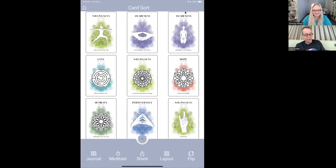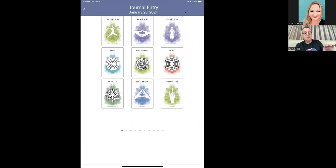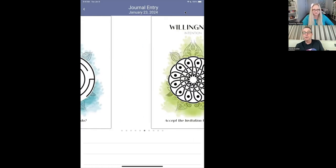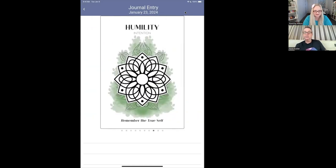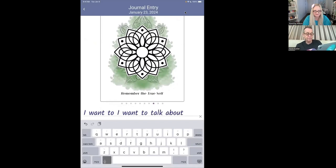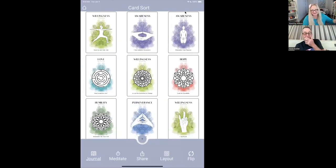Let's have a look at journal, because we've basically integrated journal and meditate to be the same experience. They're next to each other and they behave the same way. If I click on journal, here we are — there's my layout of all nine cards arranged on the canvas. But if I want to journal on an individual card, I can go through each of the cards one by one and stop on Humility and say, okay, I want to talk about humility.